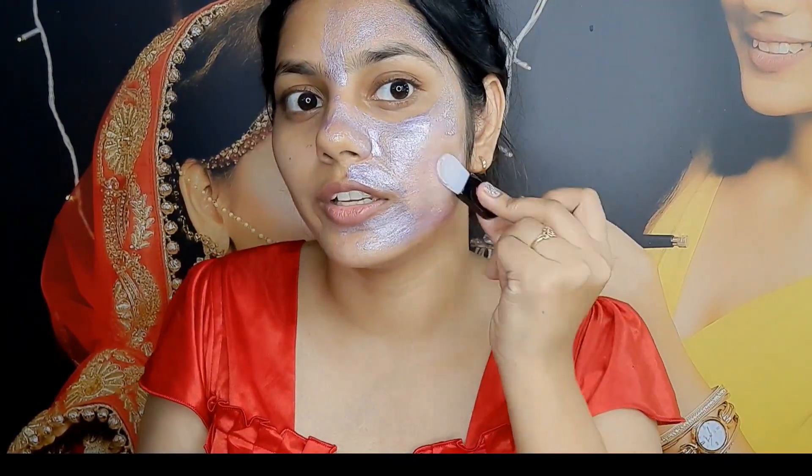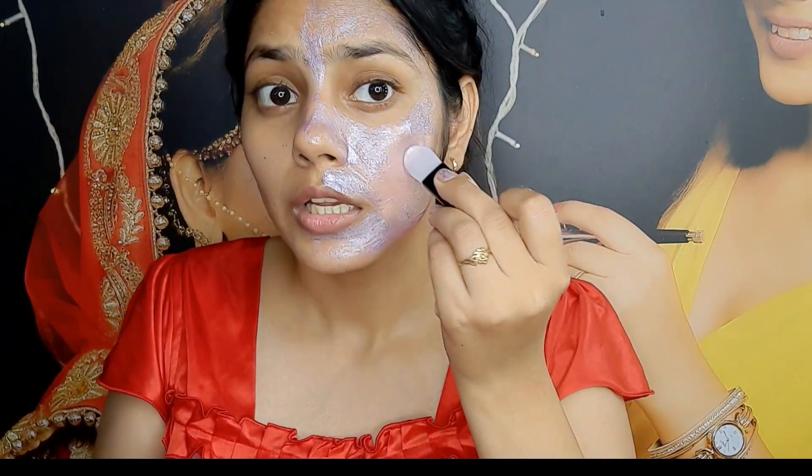Apply it as a thin layer with the peel-off mask.